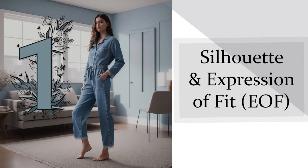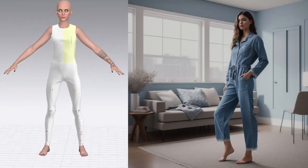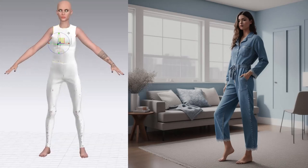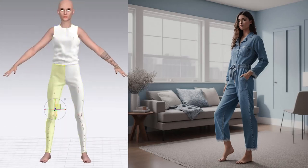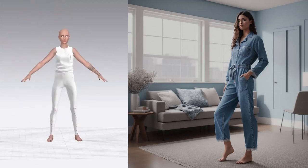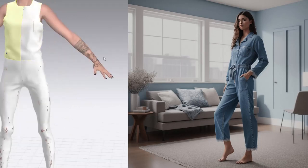Tip 1: Identify the silhouette and expression of fit. Best practice is always to start with a block pattern, but if you don't have that, the next best thing is to extrude those pattern pieces right off your avatar body. This way the balance is really nailed down and you can just adjust the expression and ease over the body right off of that pattern.